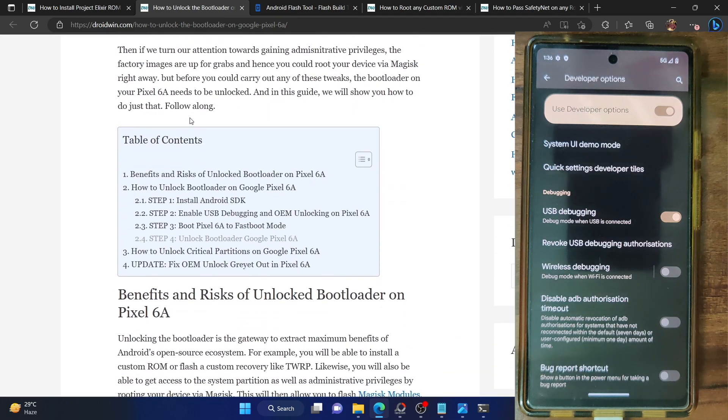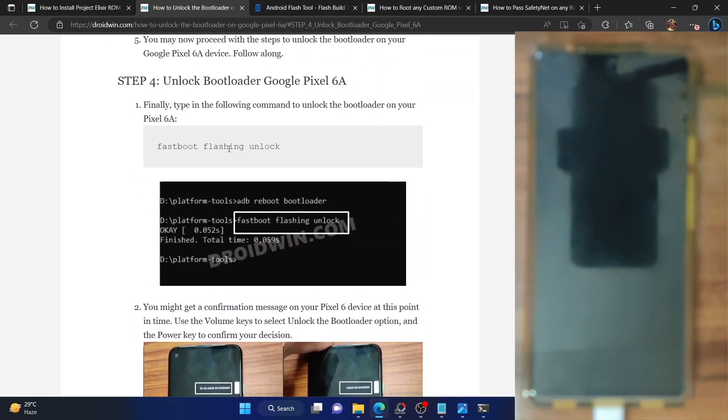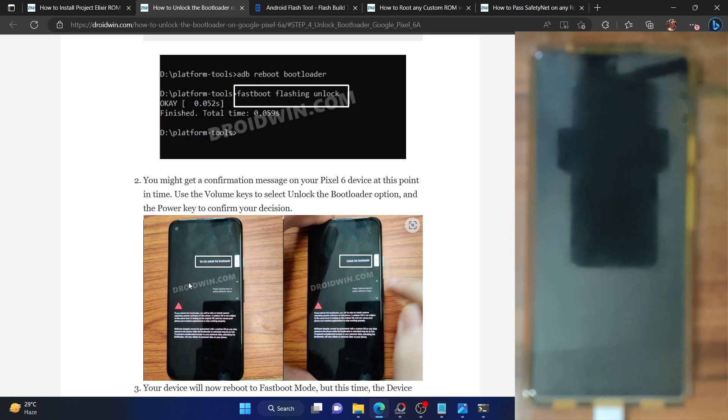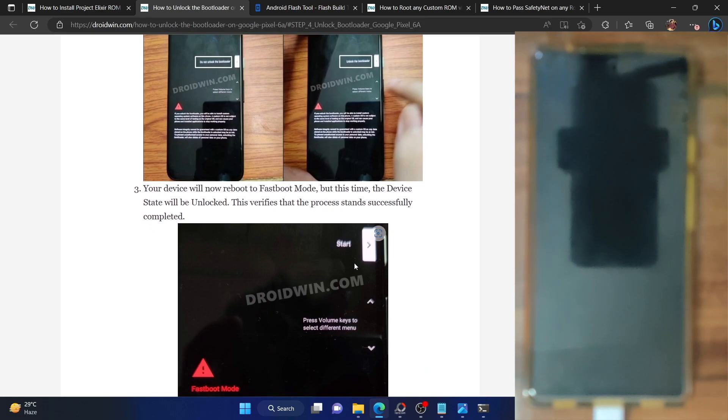In short, you have to boot your phone to fastboot mode, and once there, open a CMD window and type in fastboot flashing unlock. You will get a prompt on your phone — use the volume key to bring up unlock the bootloader and press the power key to confirm. Your phone will undergo a reset and your phone's bootloader will be unlocked.